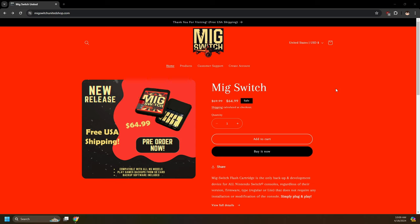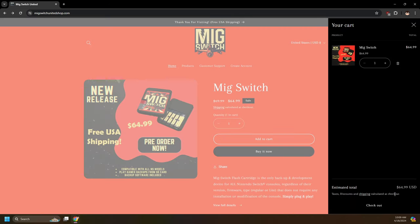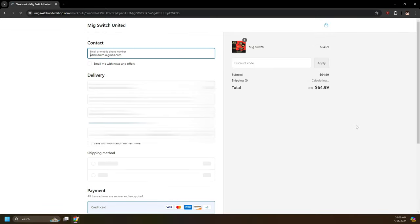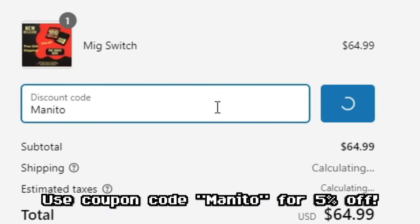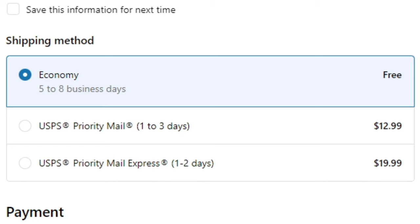Big thank you — very big thank you — to MIG Switch United for sending me over a unit to review. If you would like to purchase your own MIG Switch Flash cartridge or dumper, there will be an affiliate link in the description. Purchasing with this link or using coupon code MENITO at checkout at MIG Switch United will help support me and the channel, and you will get 5% off your order. MIG Switch United also offers free shipping. Thank you for your support.